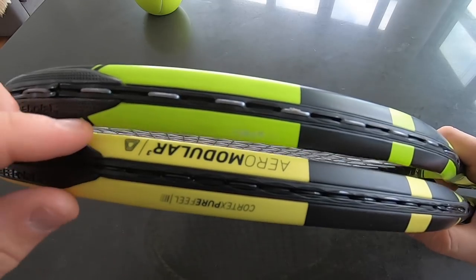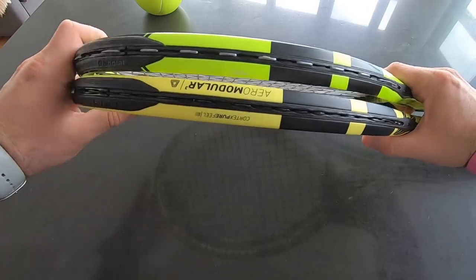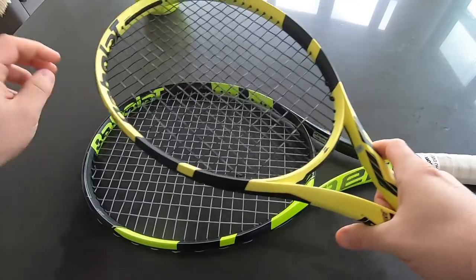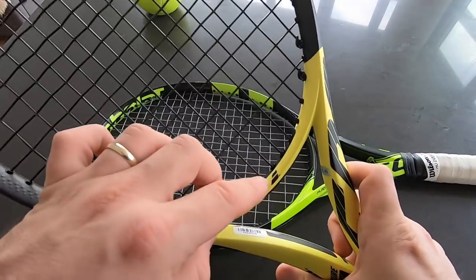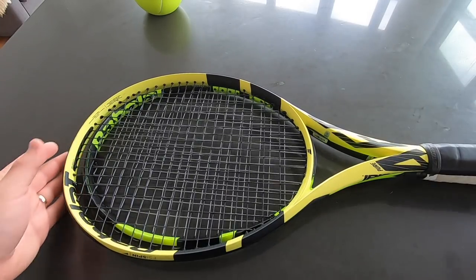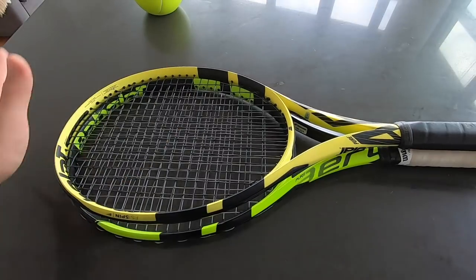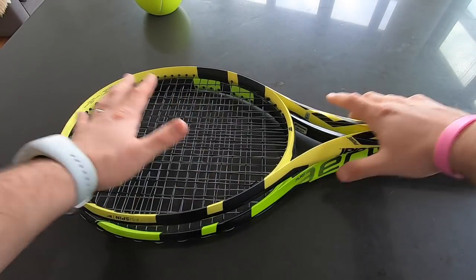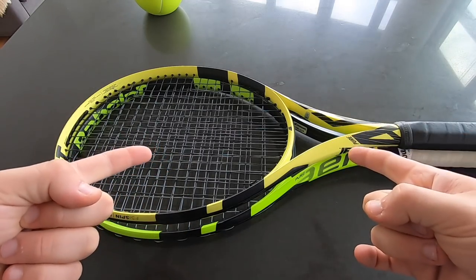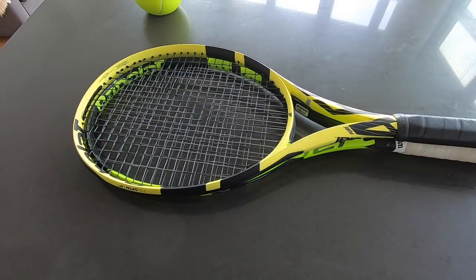Everything else is the same. There's this minimalist logo — I like the placement of the logo here. Babolat is a well-known brand, even though they had some known quality issues in the past. Don't forget to subscribe for the full review. Thank you very much for watching — I'll be working on these gladly so I can bring you my thoughts.